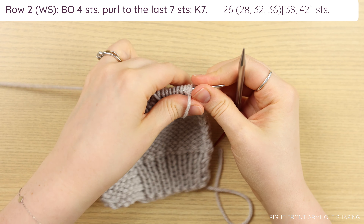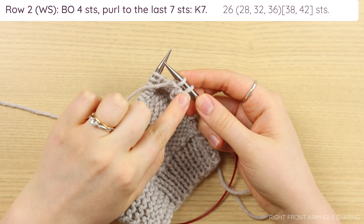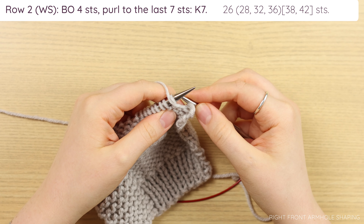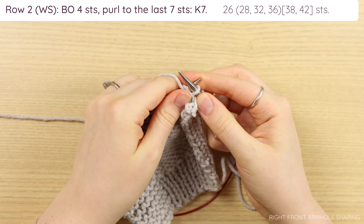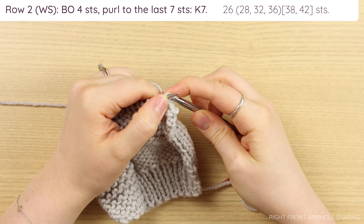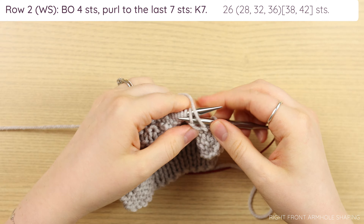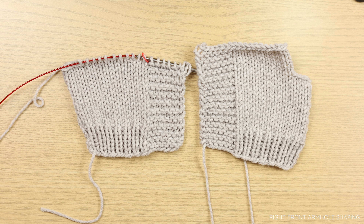For row two, which is a wrong side row, we're going to bind off four stitches purlwise, purl to the last seven, and then knit those seven garter stitches. To do the purlwise bind off, purl two stitches, then pass the first stitch over the second and off. Hold on to the second one, pinch the first, pull over and off — that's one bound off stitch. Purl one and repeat. After four stitches are bound off, purl until you have seven stitches left for your garter edging, which you will knit. Then work rows three and four the required number of times depending on your size, and bind off on the right side using the same standard knit bind off as the left front. Your two panels should have garter edgings facing each other and bind off armhole shaping on the outside. Go ahead and finish your right front.